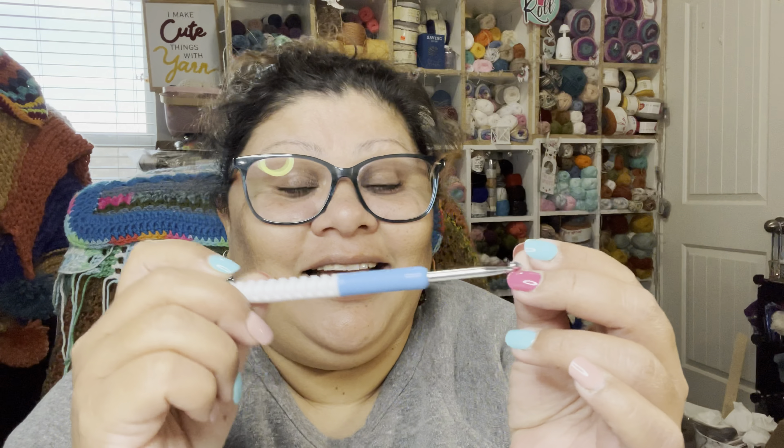Let me tell you about this hook. I don't like it — I crocheted this mandala with this hook and I couldn't wait to be done with it. It doesn't have a handle, and since I crochet like a pencil, it's uncomfortable. This type of hook is better for people who hold it like a knife. When I finished the mandala I said, 'Bye bye, Felicia!' to that hook.